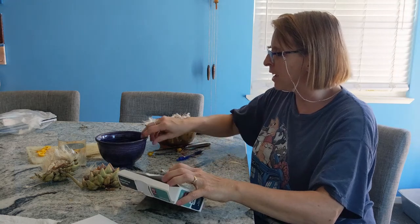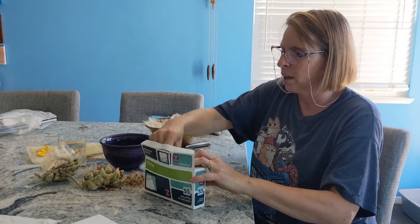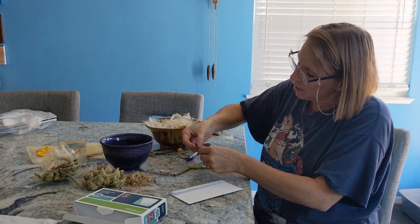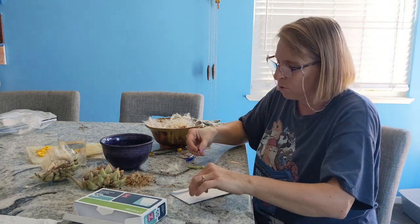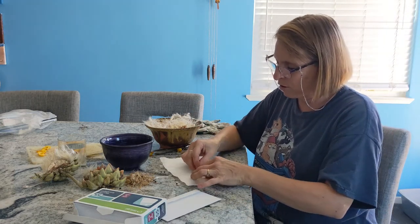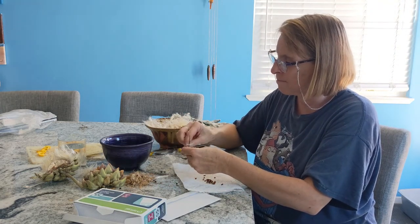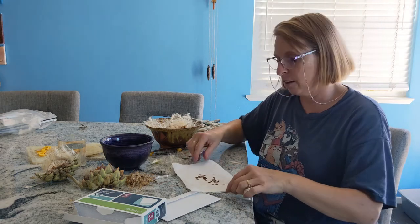Now let's look at the milkweed seeds. Here's the pod — all these beautiful seeds in there, and you can see the white silk that's used outside to help them fly in the wind. That stuff is so easily pulled off — you just pull it right off. I'm going to put these on a paper towel and let them dry out for a few days, and then just like with the artichoke seeds, once they're dried I'll put them in an envelope, label them, and get them ready to maybe plant in the spring.